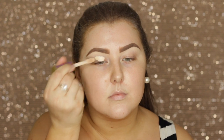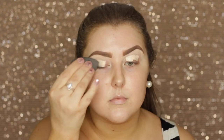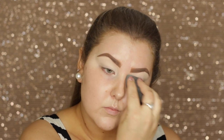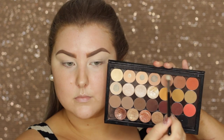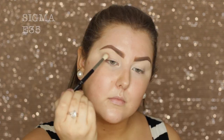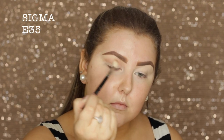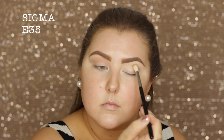I'm starting out with concealer on my lids just to prime — I'm using the Tarte Shape Tape in Fair Neutral and I'm just using a damp beauty blender to blend that out. Then I'm going into my custom created palette that has mainly Makeup Geek shadows in it and I'm using the shade Frappe.